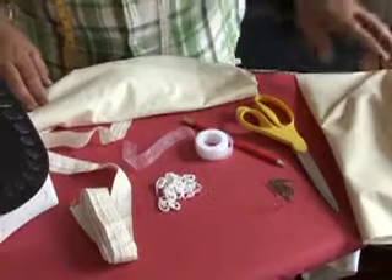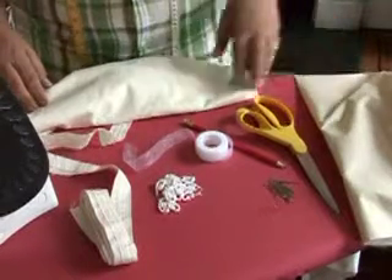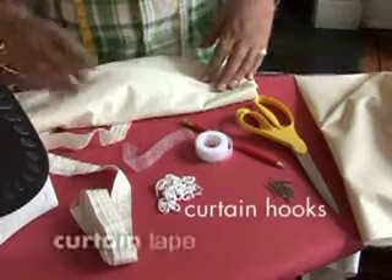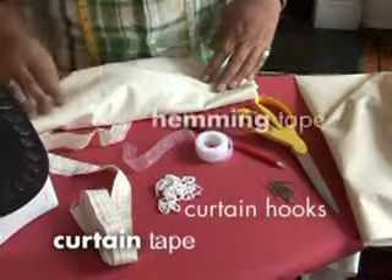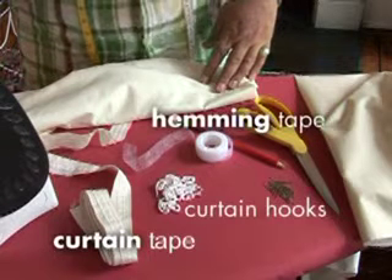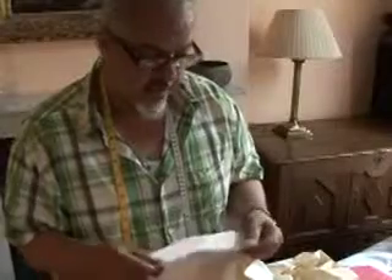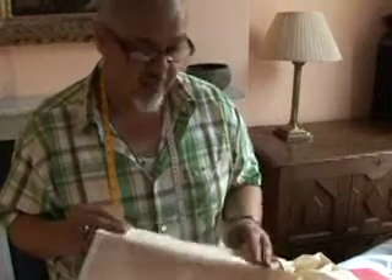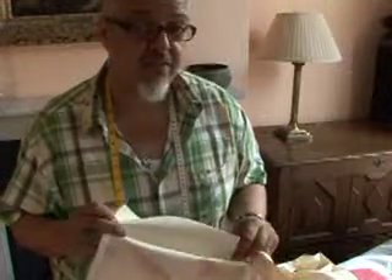To make your thermal curtain linings you'll need some scissors, pins, curtain hooks, curtain tape, wonderweb or hemming tape, a good steam iron and a pressing cloth. Tests have shown that using a thermal lining rather than an ordinary lining can maximize your efficiency by about 25%.